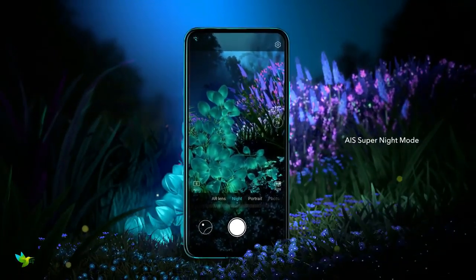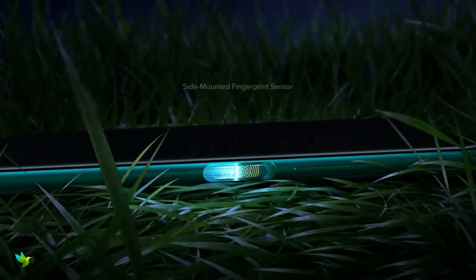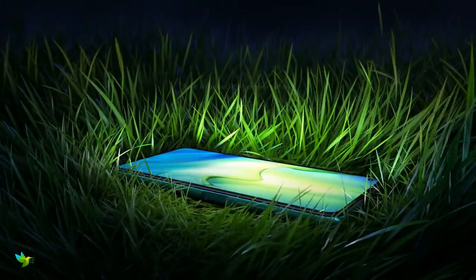The power button and fingerprint sensor are one and the same. This phone has a 4000mAh battery and could easily last for a day. It supports 22.5W fast charging.